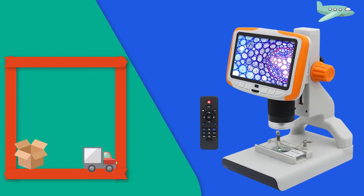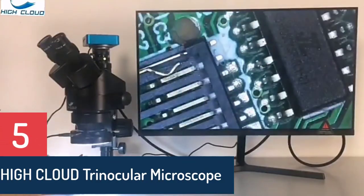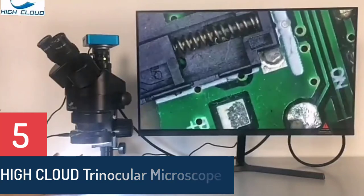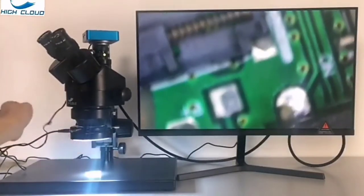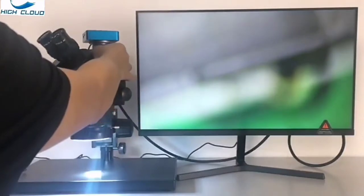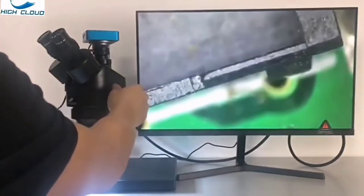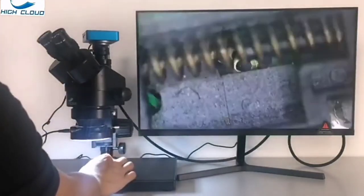Features: 7x–45x Continuous Zoom Magnification. 45-degree inclined trinocular simul-focal head with super wide field high eye point. Trinocular port for adding photo or video capability. 30mm super wide field WF10X eyepieces with 20mm field of view.